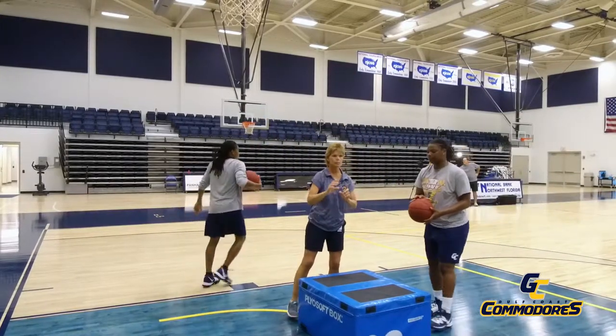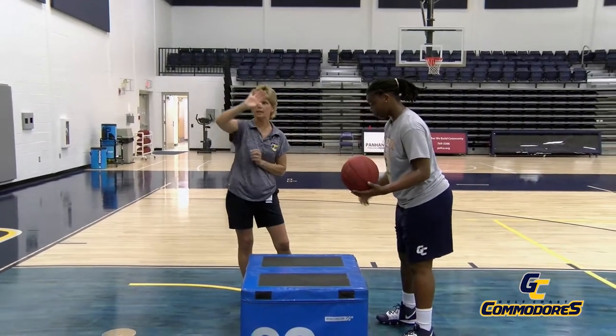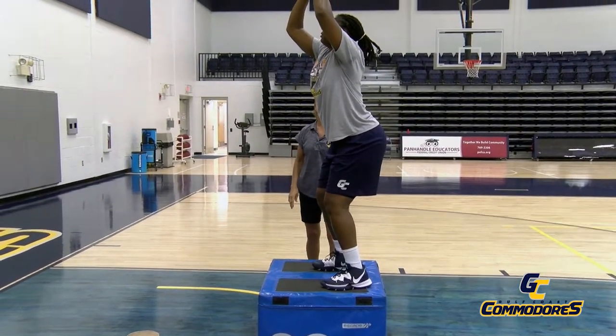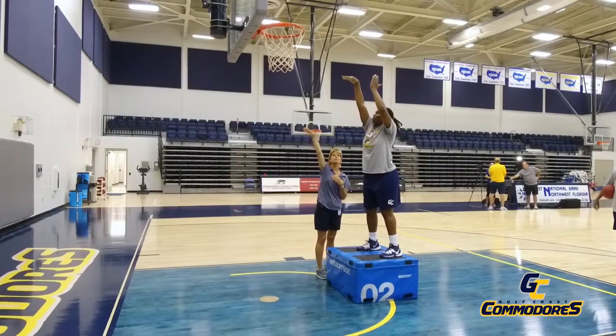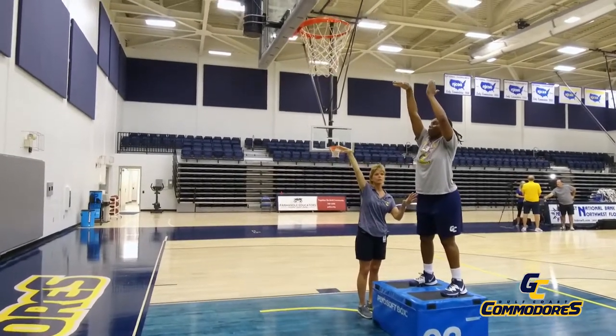Now we're going to talk about the shooting portion of the jump shot. We're going to freeze everything and talk about what it should look like when she shoots. She's going to jump, here's the hang phase, now she's going to shoot. It's really important — you see Paige has got a straight arm, she's got a bent wrist, she's got strong fingers to the goal. Beautiful looking shot.